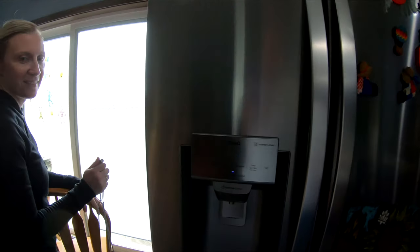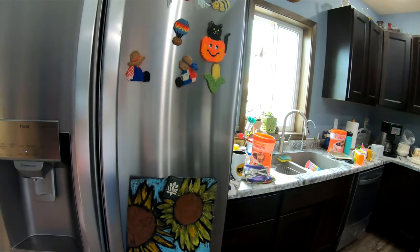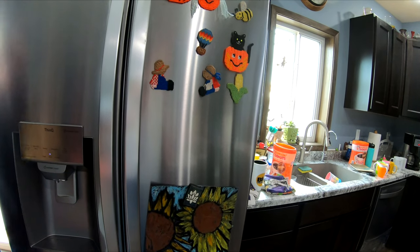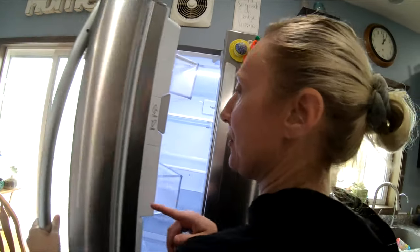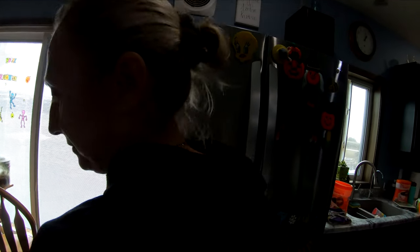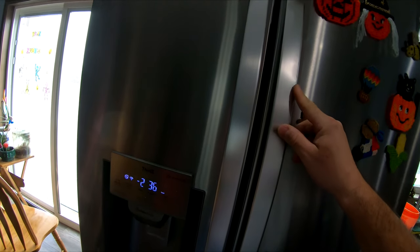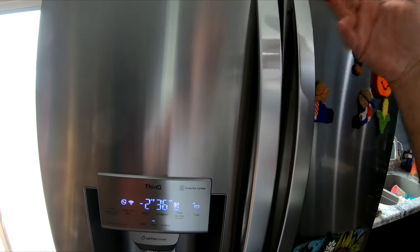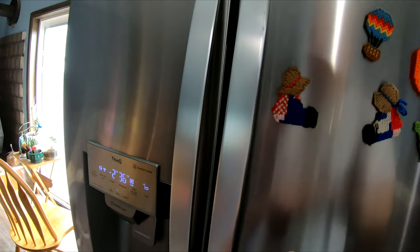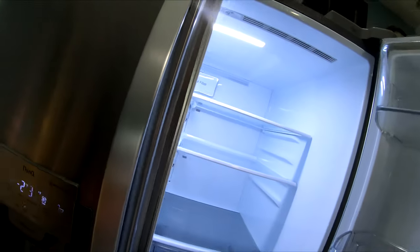We went and picked up an LG — the model is LFX S26973, I believe. It's stainless steel. Note to self: the Frigidaire had the handles off. I have this brand new fridge and I'll probably take these off in the spring and buff them with my buffer — polish them up like a bike. I did scratch it, my fault.